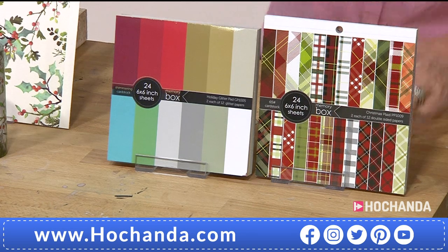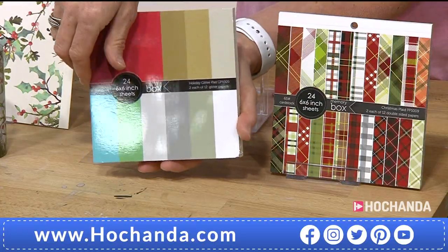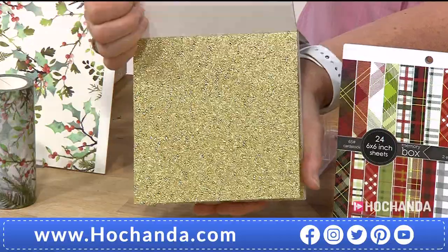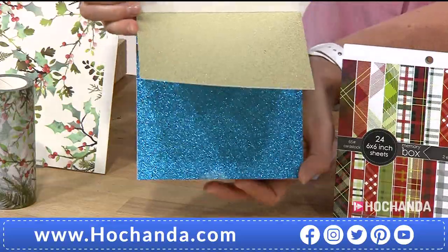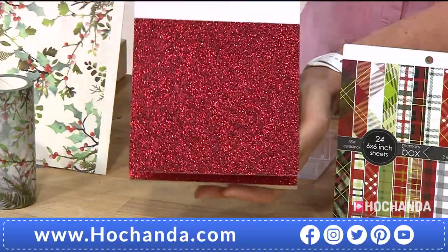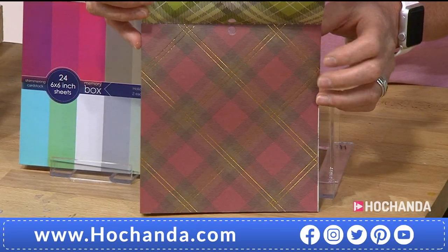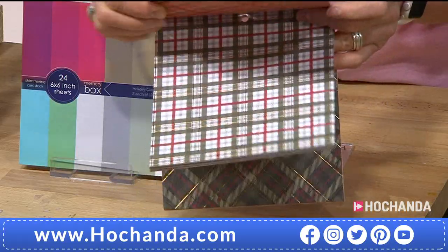We've got some paper pads for you — great price and great pads. You've got your colours on the front, but look when I open these up — absolutely beautiful. Nice glitter card, one-sided, so you can cut into it with your dies or just use as a backdrop. Lots of different colours from golds, silvers, reds, and look at that blue. You're not only getting that, but also the next pad with beautiful tartans that go very well with Christmas. £12.99 for both pads. 879361. Let's head to the website to see all the items.